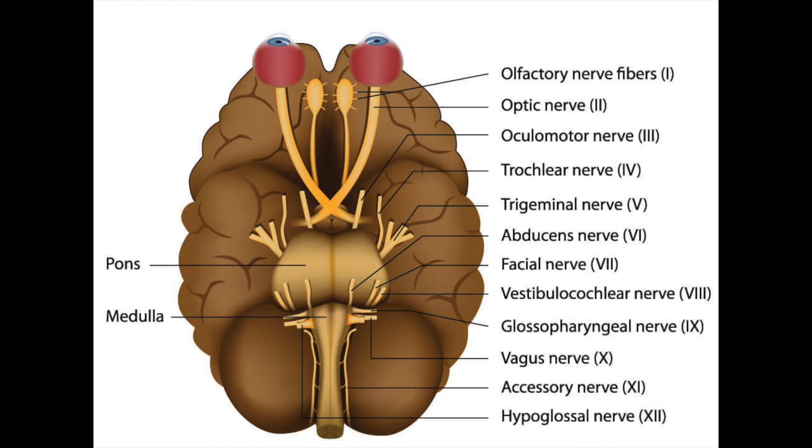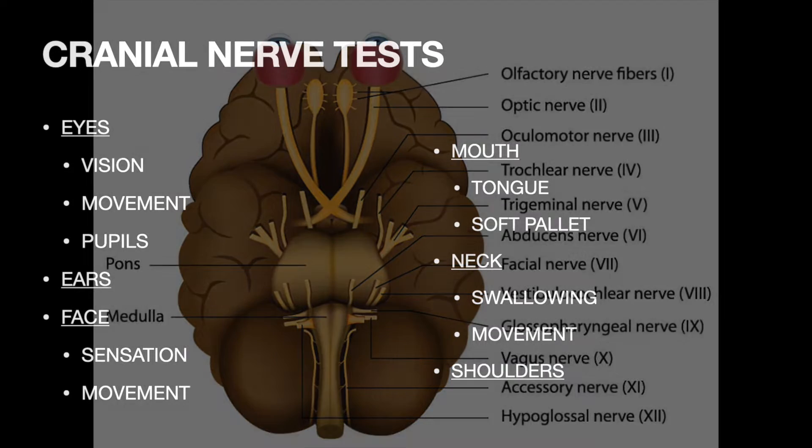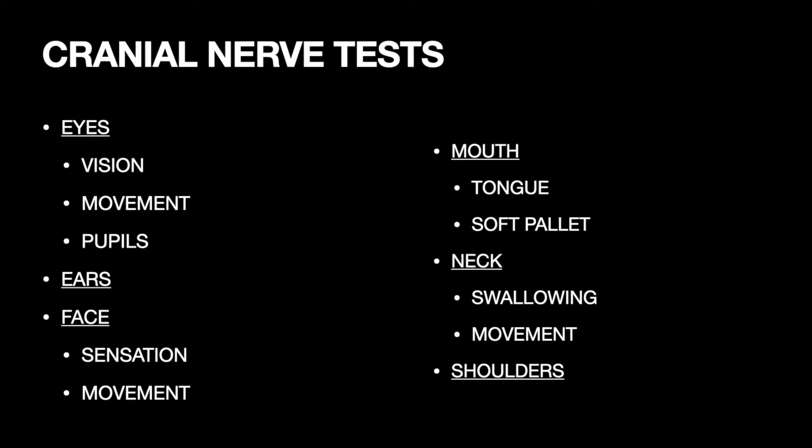The cranial nerves are the 12 pairs of nerves emerging from the cranial cavity through various openings in the skull. An isolated cranial nerve lesion is an unusual finding in both decompression sickness or AGE, but deficits do occur, so each one should be tested individually. Like all tests during the neurological exam, the order you do them in isn't important, just that you test them all thoroughly. For me, it's easiest to remember all of them by testing the eyes first, then the ears, then moving from the top of the face down to the shoulders.